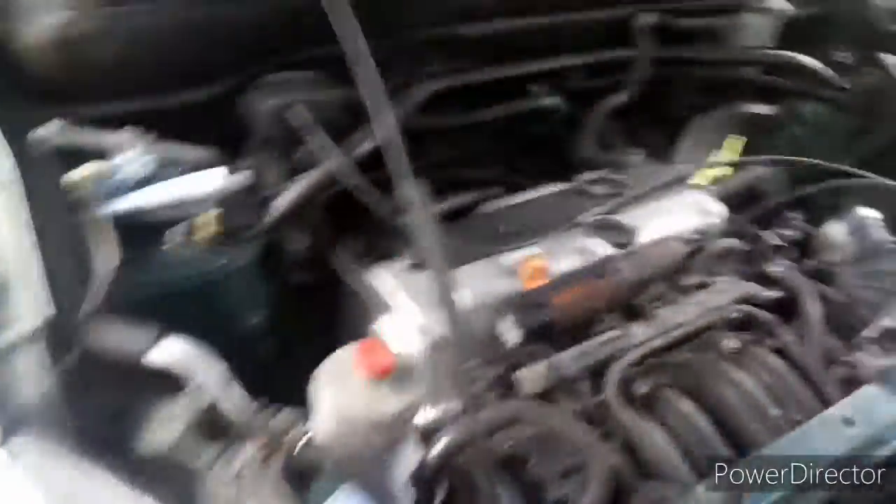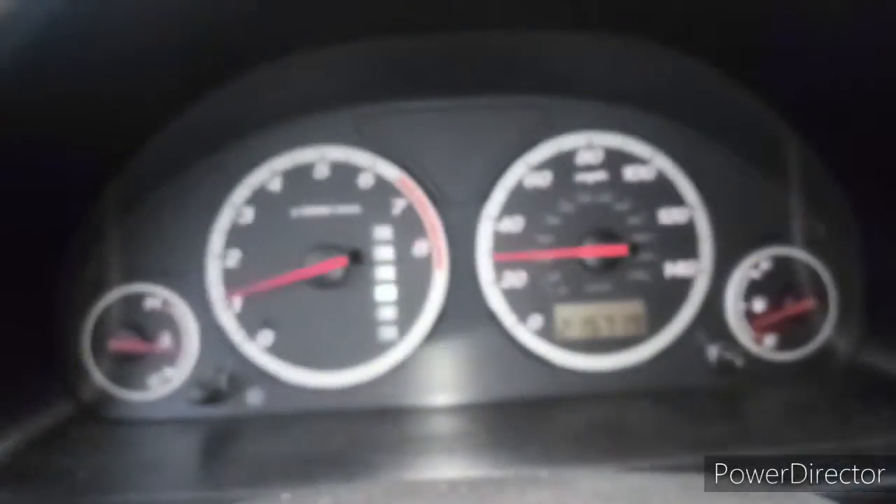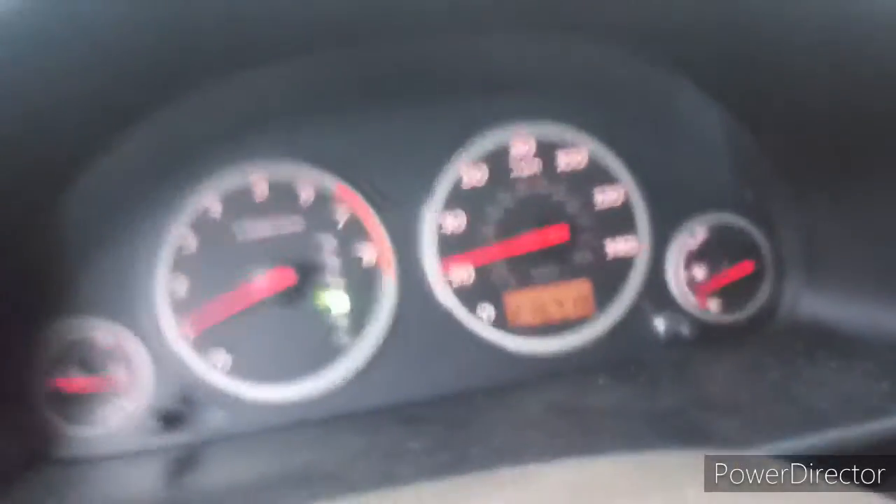Alright, so now that we know it starts up, I'm going to tidy it all up, tighten it all up and get this ready to go. So here we are driving the car and it seems not to have any issues. 30 miles per hour, driving just fine. So here we go, let's go.